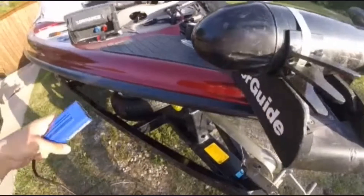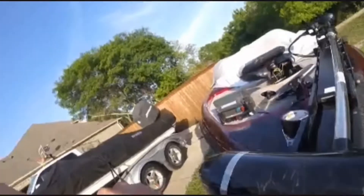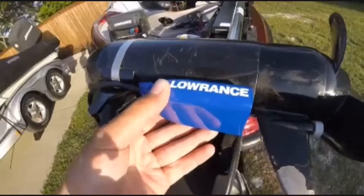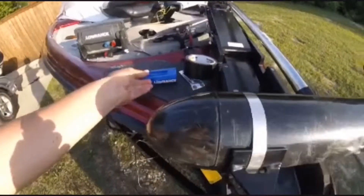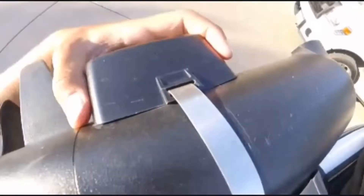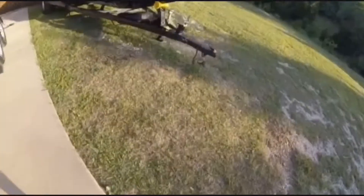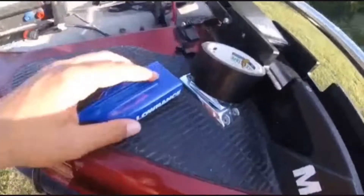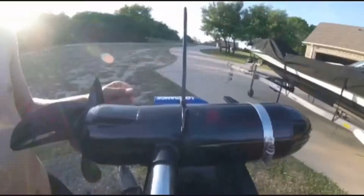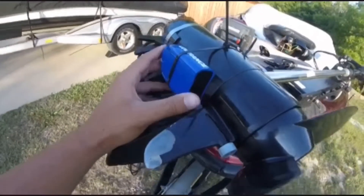When you untangle it, you do one of two things: you can either zip tie it — the cheap way, zip tie it around the trolling motor — or you go online and get one of these little brackets that fits all the way around it and doesn't move. They also make a thing that just slips onto the depth finder. We don't have that today, so we're going to zip tie it. It's not going anywhere.